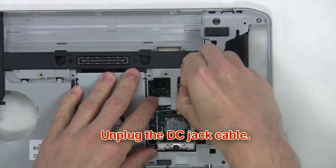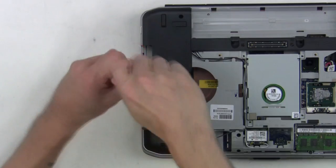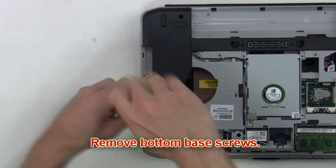Now unplug the DC jack cable. After that you're going to remove the bottom base screws.